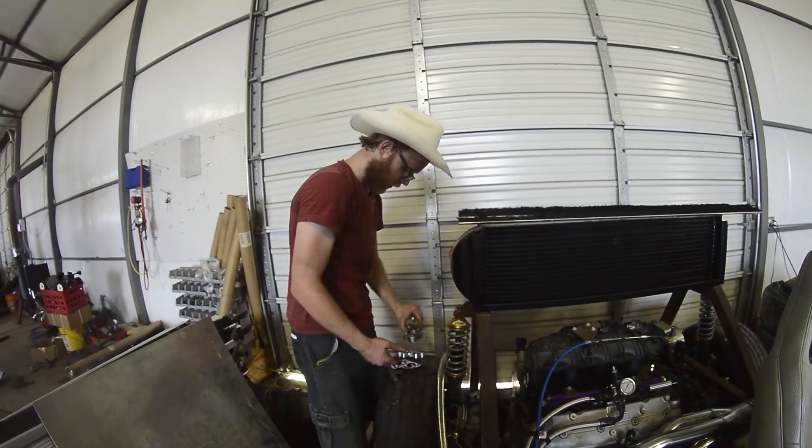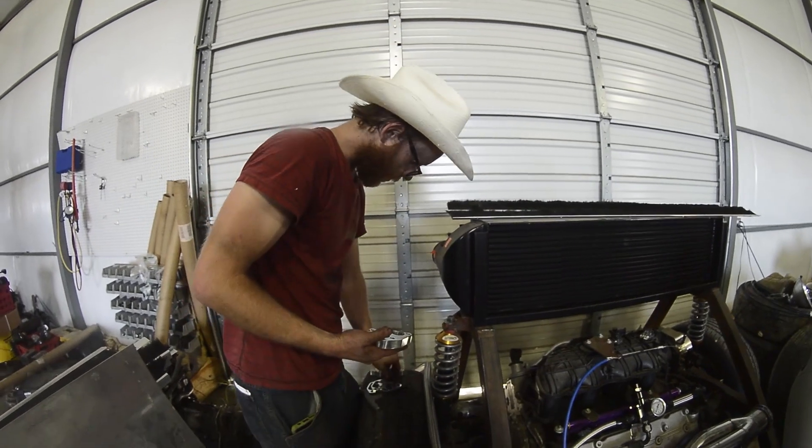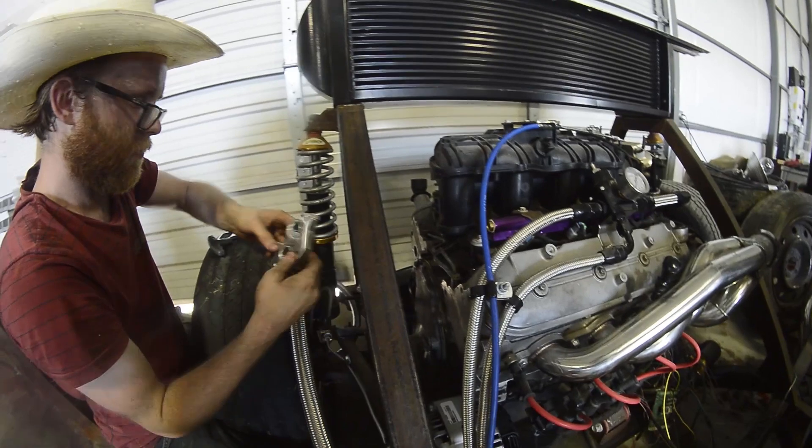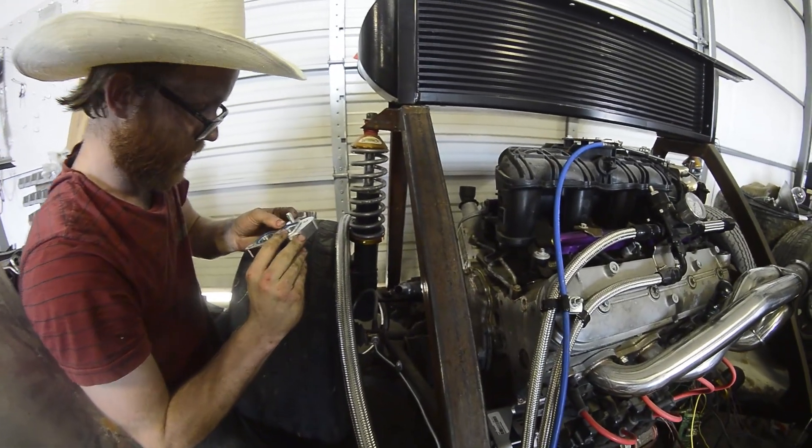These O-rings that come with this are a little loose. Those don't look like they seal all that well.